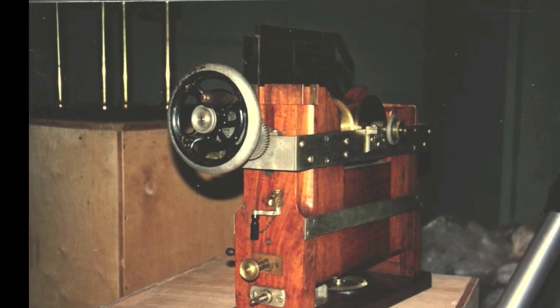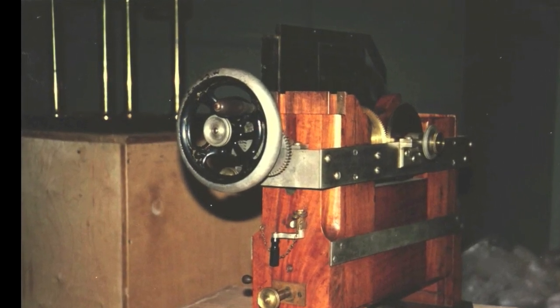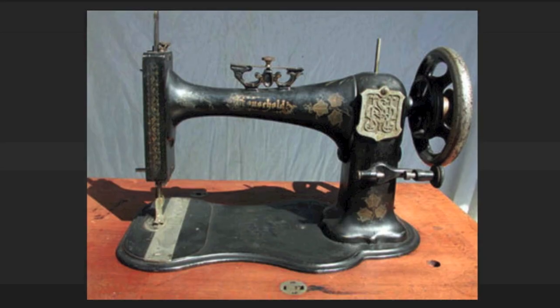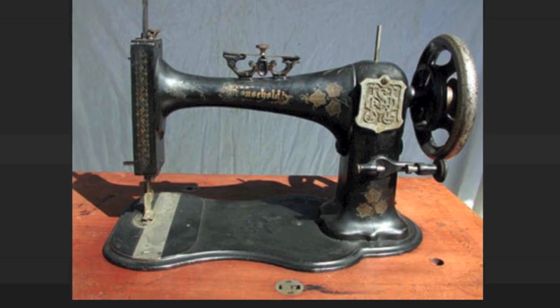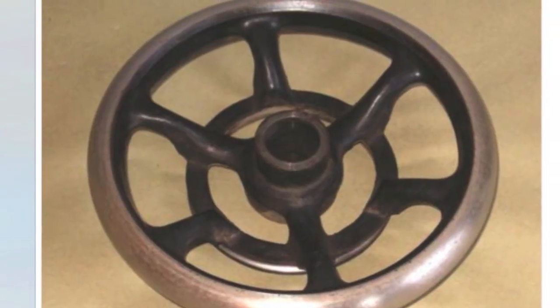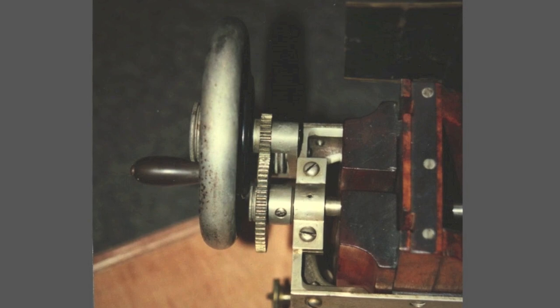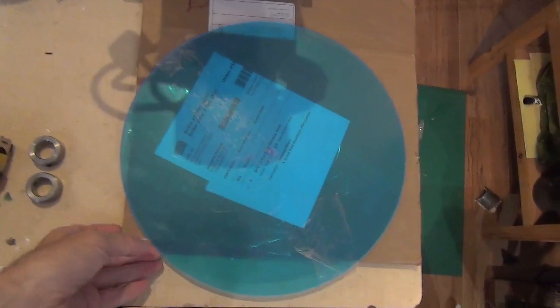The original machine had this kind of crank wheel. With some internet research I discovered it was from an 1879 Singer sewing machine. I managed to get this one from about 1897. The original machine had gearing on the crank; the replica doesn't — but that doesn't matter.